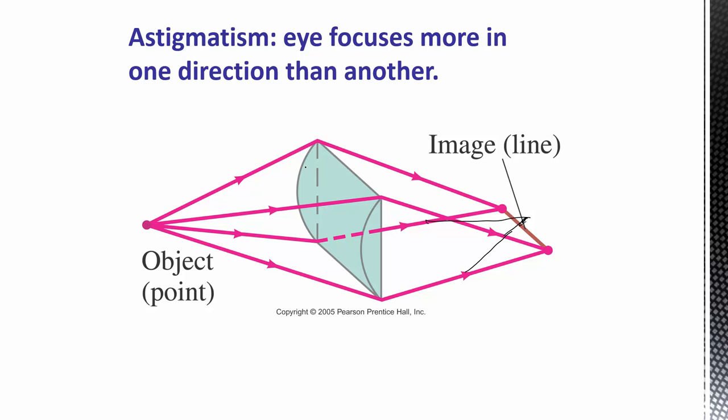Astigmatism can be corrected with a cylindrical-shaped corrective lens oriented in the direction the eye isn't naturally focusing. For glasses this is straightforward, but astigmatic corrective contacts are more complicated because regular contacts can be oriented in any direction and still work fine. Astigmatic contacts have to be oriented in one specific direction, so they're weighted slightly on the bottom. As you blink over time they naturally align, but when someone first puts them in, things are blurry for a little while as they wait for the lenses to orient correctly.